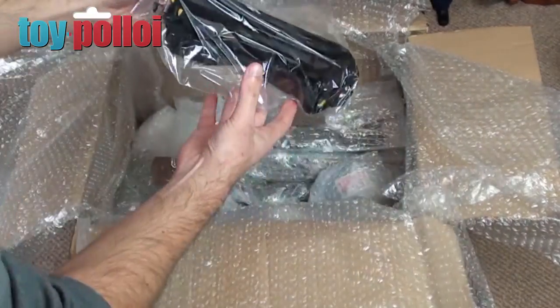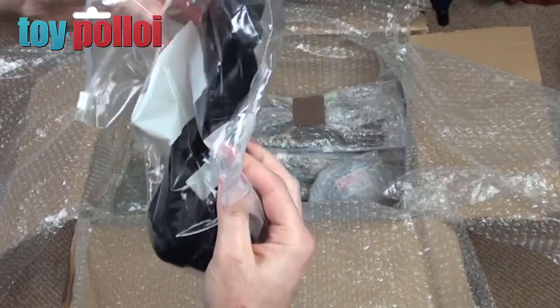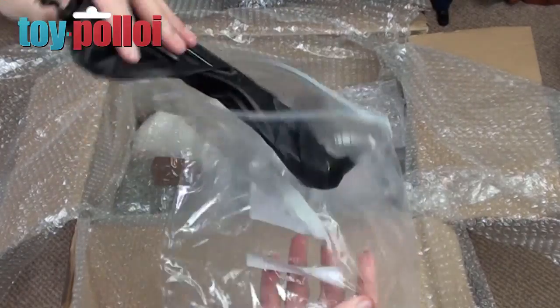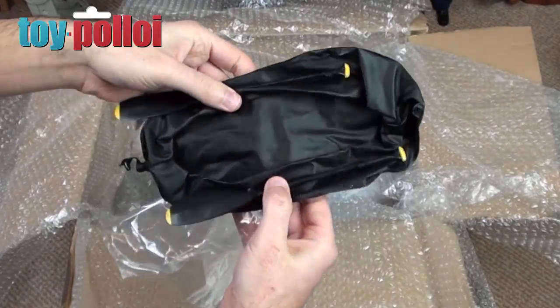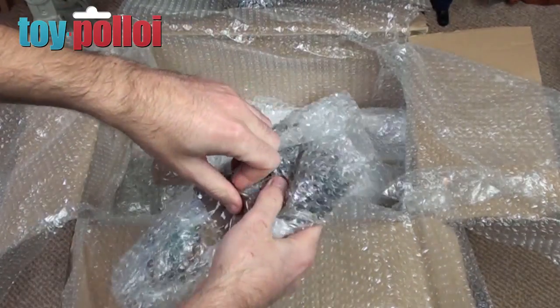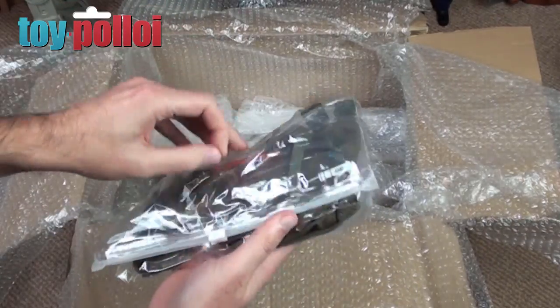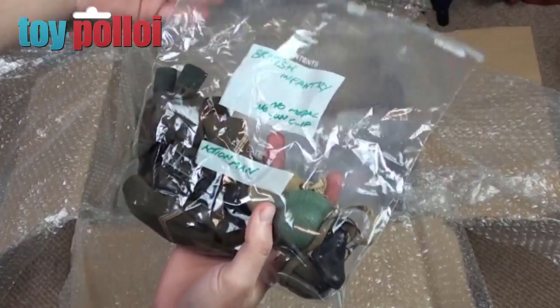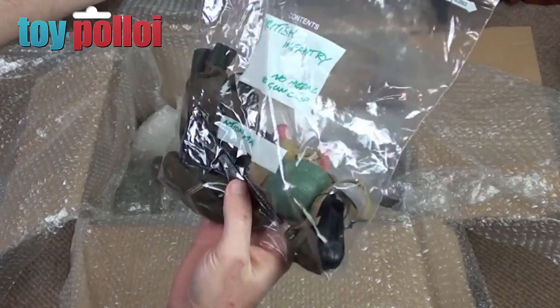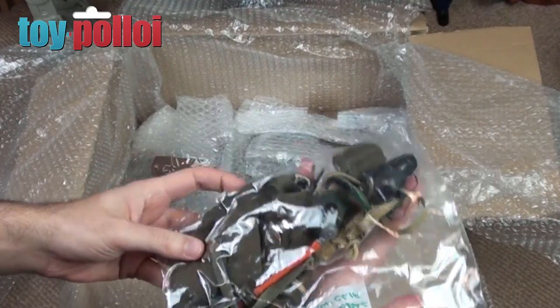Next up, what can we see here? This looks like a dinghy and oars. This is quite a mega box, I have to say — I wasn't expecting this, I was just expecting a few bits for the Seawolf. And what have we got here? The British infantry outfit. Goodness me, this is all really lovely stuff, amazing.